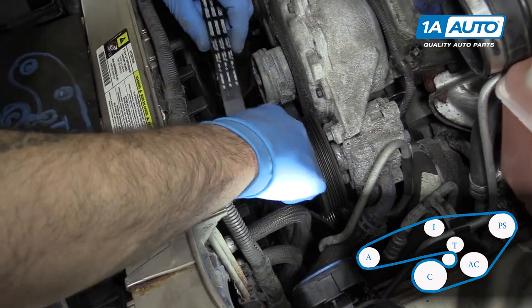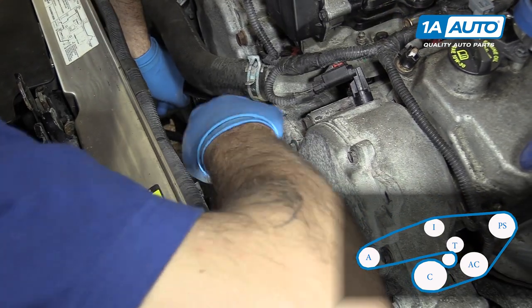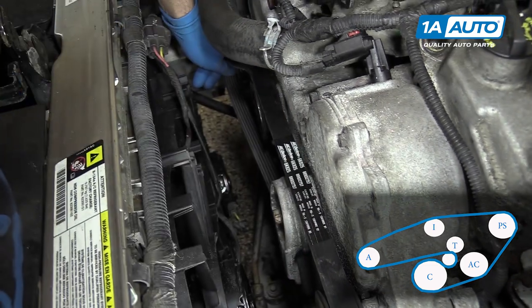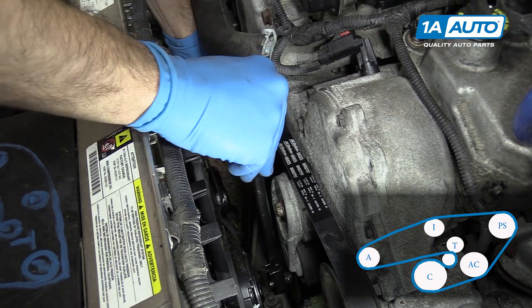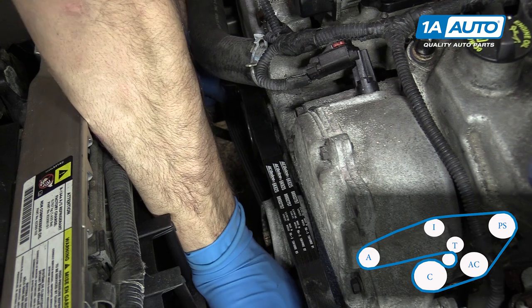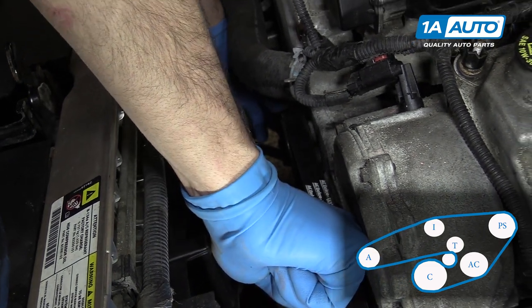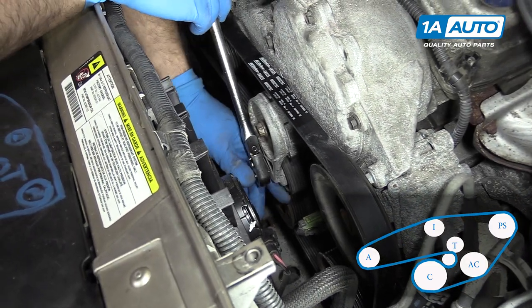From there, we'll go around the outside of the power steering pump and over the idler pulley. Ensure that your belt path is correct and that it isn't snagged or hung up anywhere. We'll keep the alternator part in hand so when we crank our tensioner, we can slide it over the pulley. Double check that your belt path is correct and fully seated. Release the tensioner and remove your ratchet.